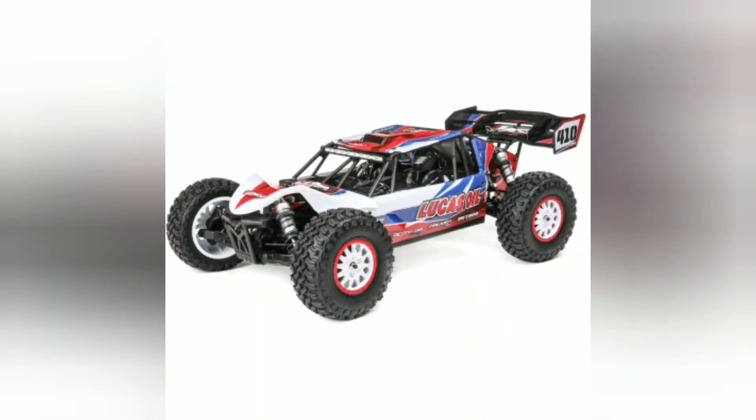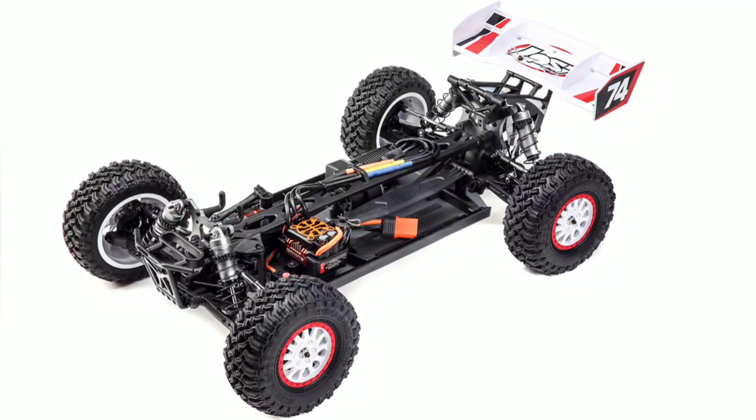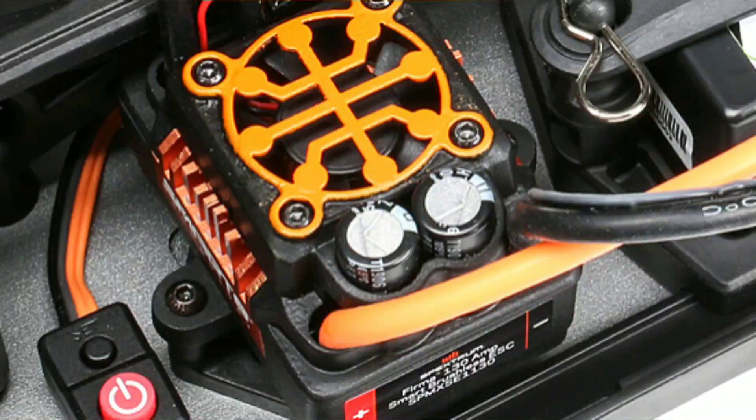This one comes in two different paint schemes — there you guys see that. And the price is at $429, which is cheaper than paying $349 plus another hundred bucks for the upgraded kit. Also with this you're going to get the new Smart Spectrum ESC.